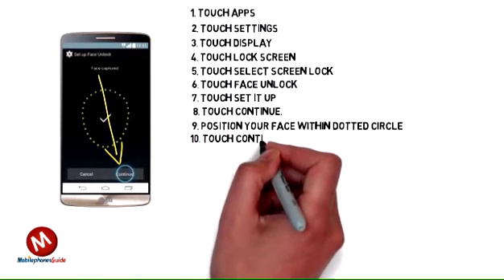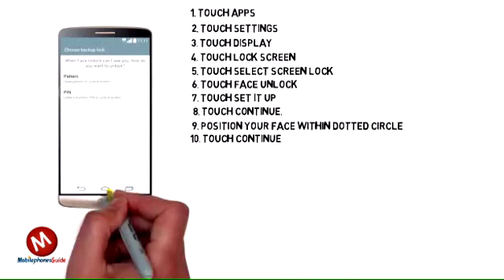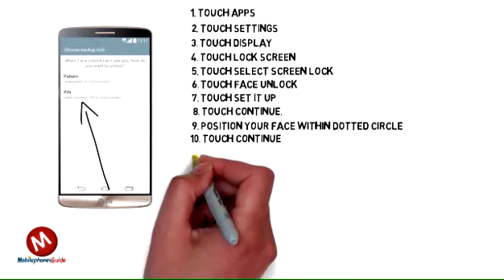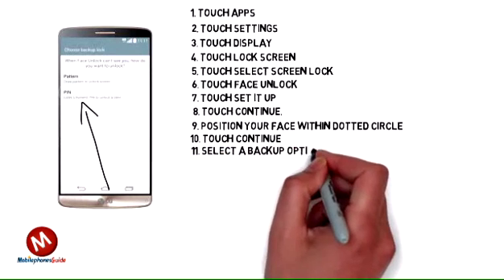10. Touch Continue. 11. Select a Backup Option, e.g., Pin.